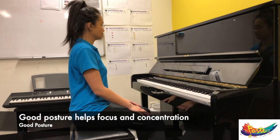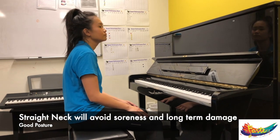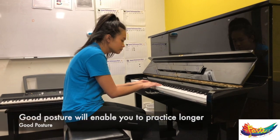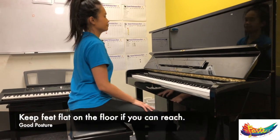She'll make sure that her neck is quite straight as well, versus being hunched over or bent forward. That will eventually result in a very painful neck and you won't enjoy playing your instrument for very long at all. So it's important to keep your feet flat on the floor if you can reach.